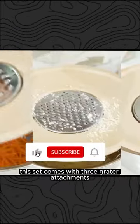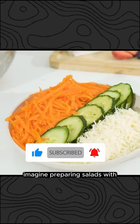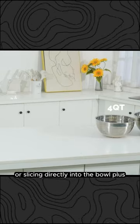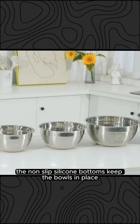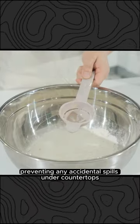This set comes with three grater attachments for slicing, grating, and shredding. Imagine preparing salads with the convenience of shredding or slicing directly into the bowl. Plus, the non-slip silicone bottoms keep the bowls in place, preventing any accidental spills on your countertops.